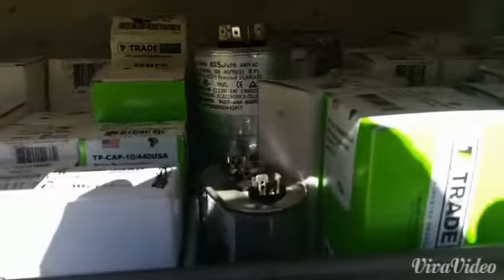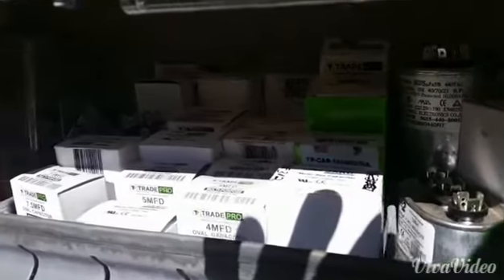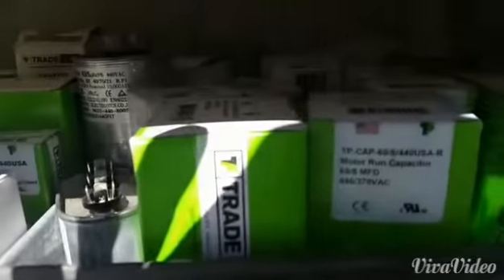Of course you have to have a whole bunch of capacitors, which I try to keep one or two of every size, and then several more in the shop along with several more motors as well.